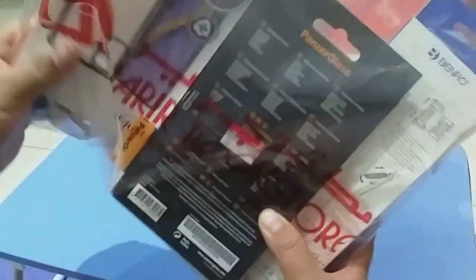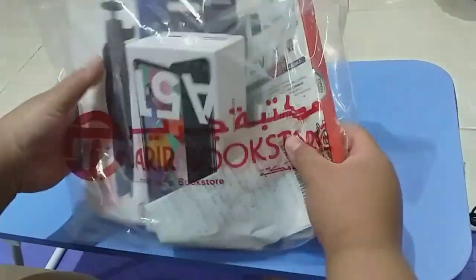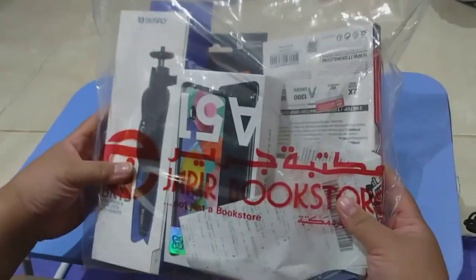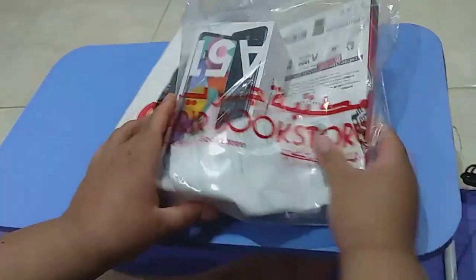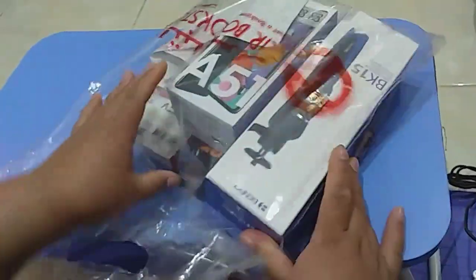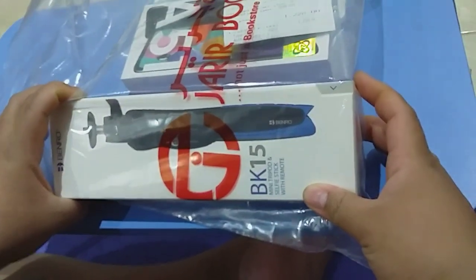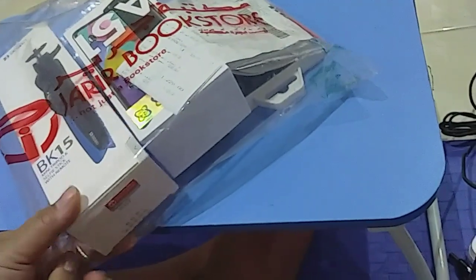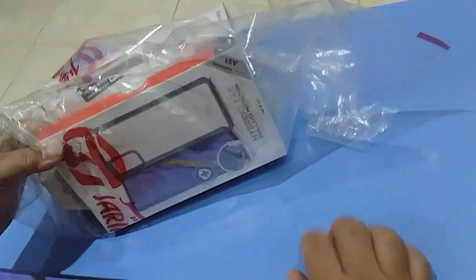Hi guys, another shopping haul with Jalier Bookstore. Inside our plastic bag we have our horse, our new phone A51, a selfie stick, a mini tripod, and the cover for our new cell phone.